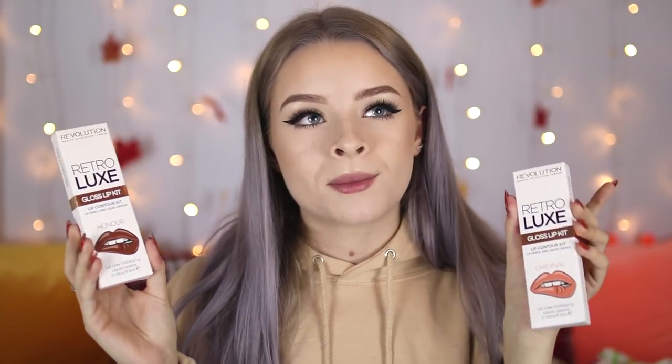That's the top row done. The bottom row has two gloss kits and three metallic ones in the middle. I do already have the three metallic shades, so at some point I'll be giving away those three — I'd suggest following my Twitter because I do giveaways there quite a lot. I'm going to do the two gloss kits first. They're called Honor and Original, and I think they're from their original collection. My favorite lip kit from Makeup Revolution is actually their gloss kit in the shade Opulence, which I've worn in quite a few recent videos.